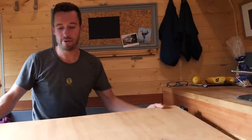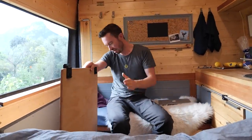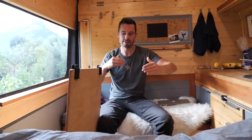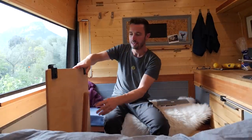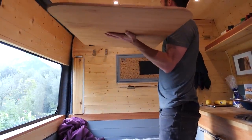It just clips in and is basically 12mm plywood. It does have a little bit of flex, but at the same time it's really light and doesn't take up too much space. Easy to lift and put in the cupboard.